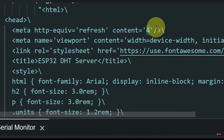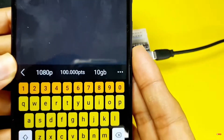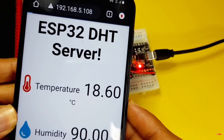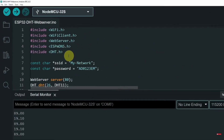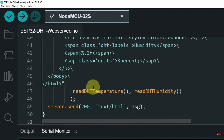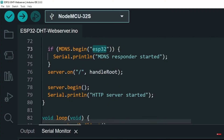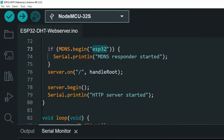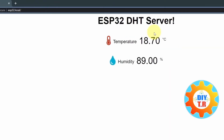We have this 'content equals 4' setting that allows us to refresh the web page every 4 seconds. The same thing — you could get these values from a smartphone by entering the same IP address. But the only problem is that this IP address may change. Luckily, we've used another library called ESP_mDNS, which allows you to access the same web server by typing a name like 'esp32.local' instead of the IP address. Let's try it — and there you go, here is the web page: it's a DHT web server.